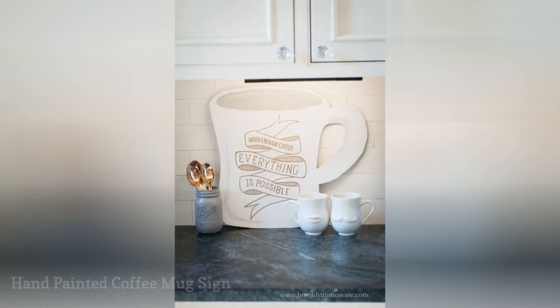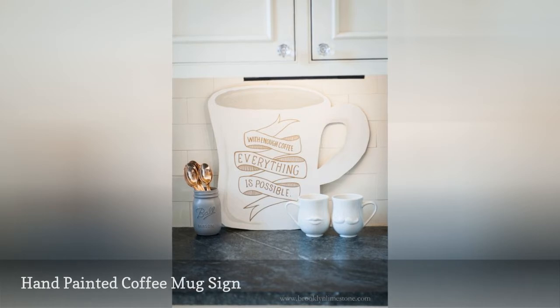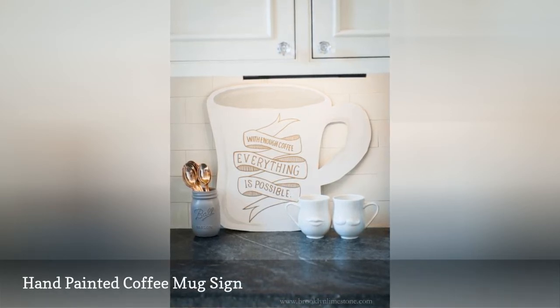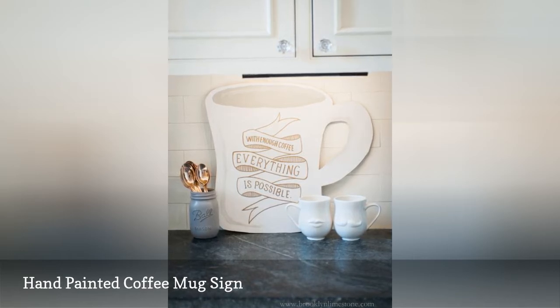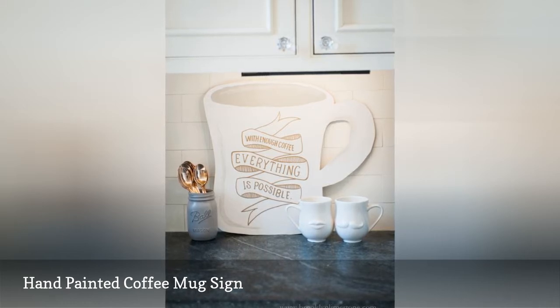Not everything in your coffee station has to serve a practical purpose — some things can just be decorative to brighten your day. Try your hand at making a hand-painted, coffee-inspired sign to clearly delineate your coffee station. This DIY cuts an oversized coffee mug shape out of plywood and then paints it with a fun saying.